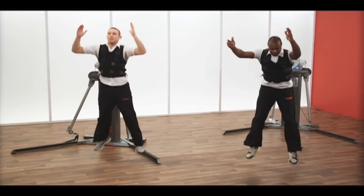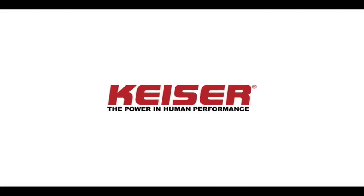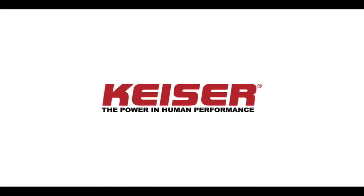Use either the hand grips or the waist cinch for this move. Keiser Functional Trainer — putting a breath of fresh air into your workout.